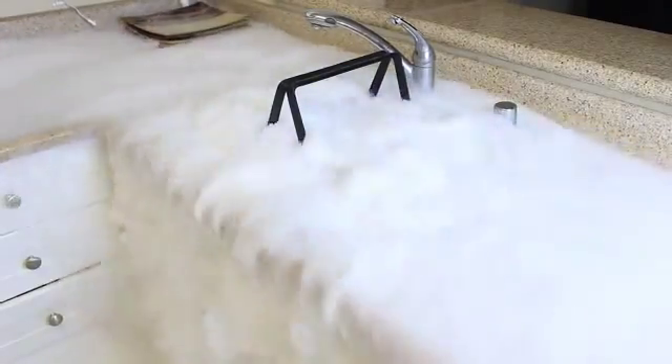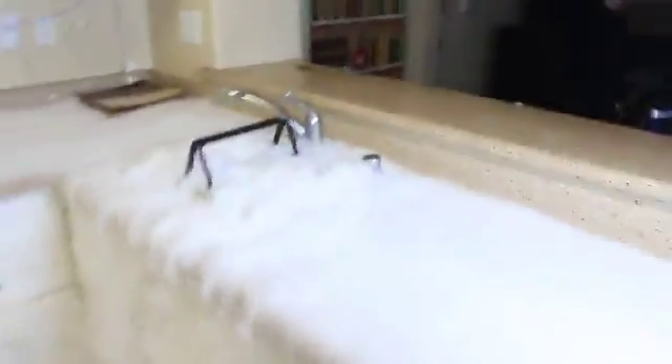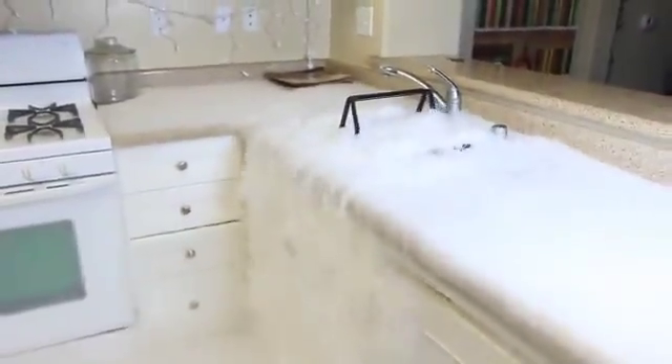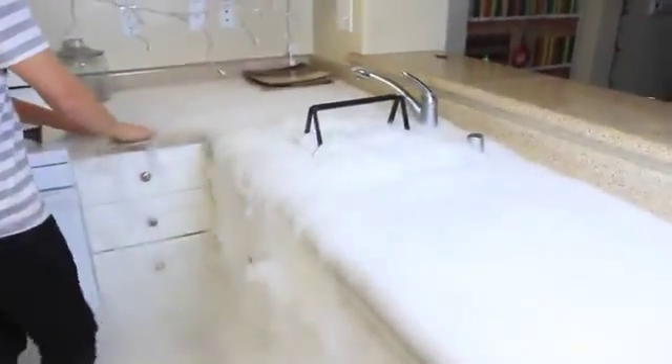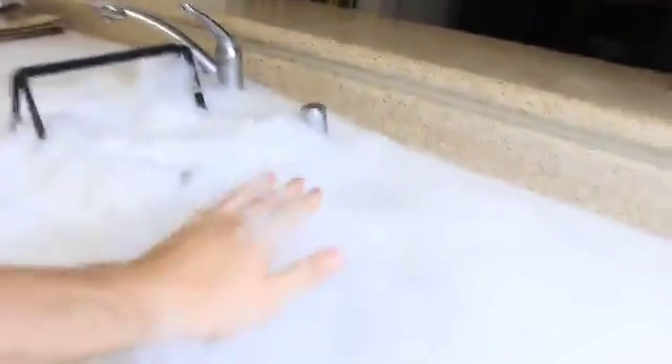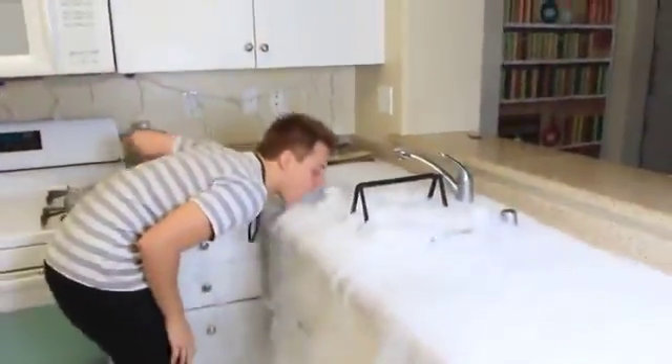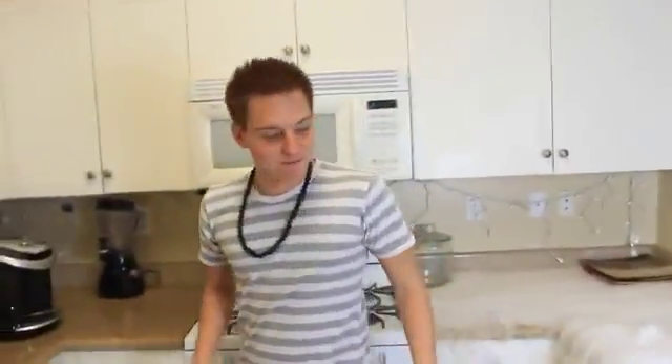How cool is this? Check this out — a waterfall of smoke! As you can see, this smoke is cold. That's why it's going down, not up. How fun is this?